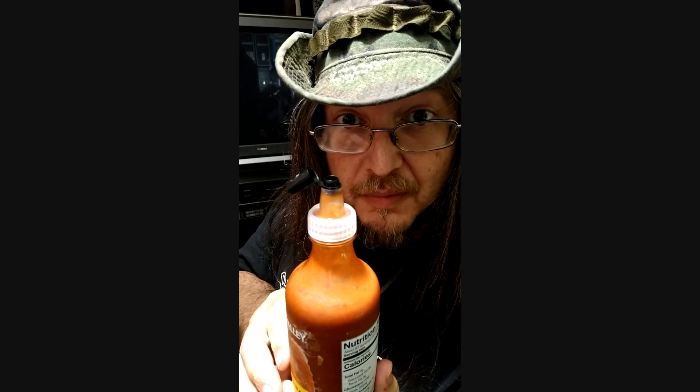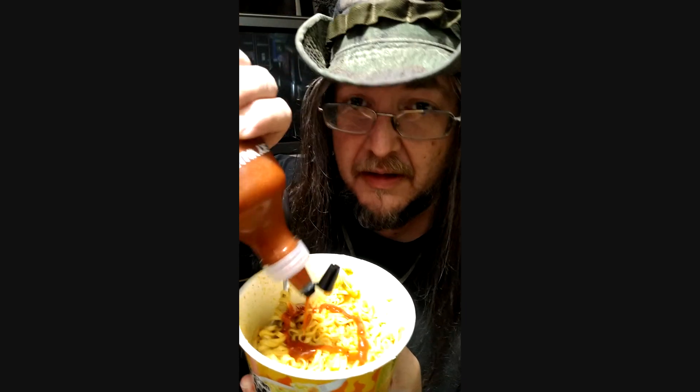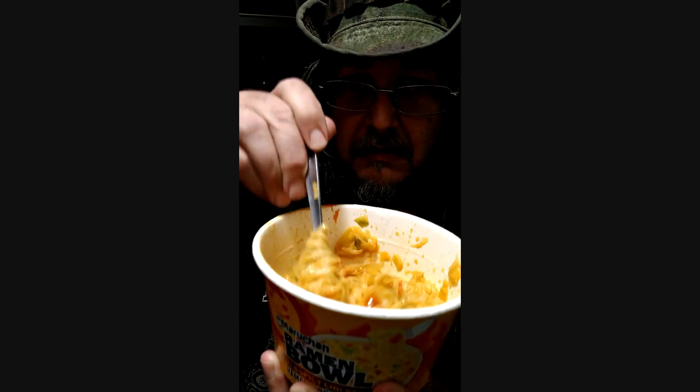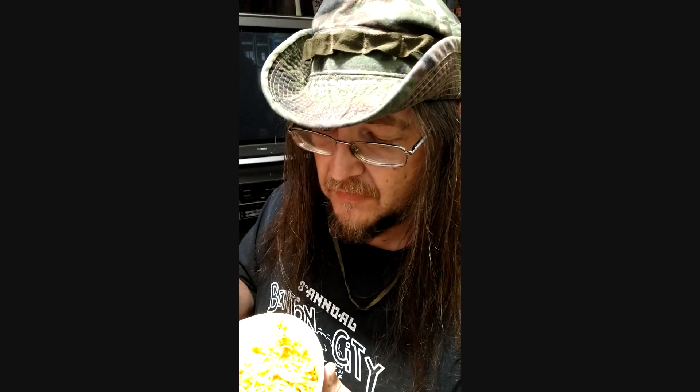Interesting how the top just opens like that. Got some hot noodles here to try them on. Smells good and garlicky, like you'd expect. Got a good smell.